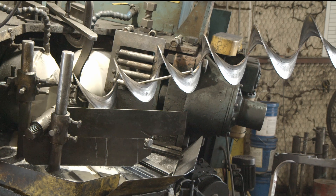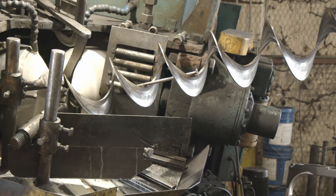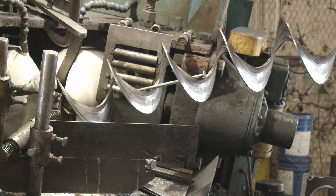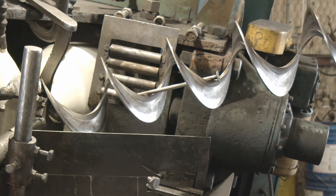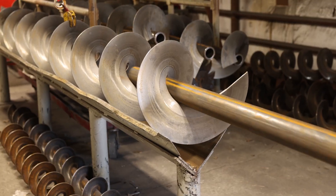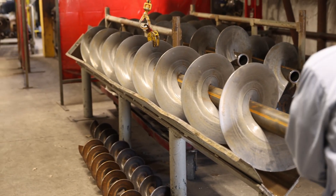Helicoid flighting is formed as a continuous helix using a special rolling machine. During the rolling process, the inside diameter of the flighting is larger than the finished diameter of the pipe, allowing the flighting to easily slip over the pipe during the mounting process.